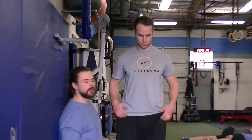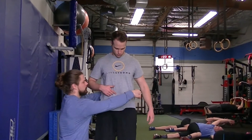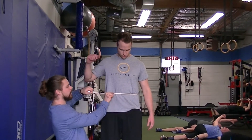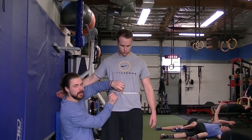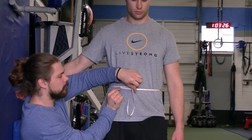Working down the torso, next is the belly button. Point to your belly button and take the measurement right at that line — no sucking in, just nice and relaxed in a good normal position.